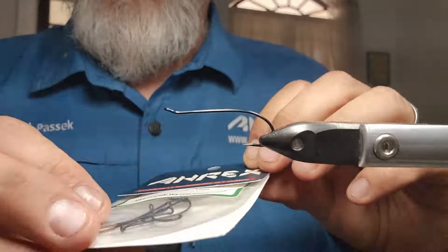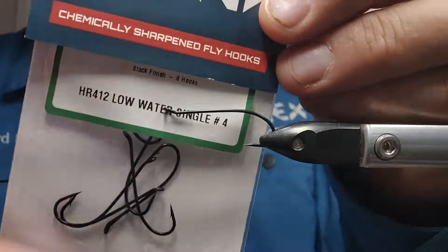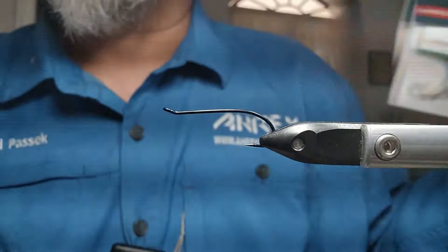Today in the vise we have an A-Rex HR 412 low water in a size 4. This is definitely a steelhead pattern. For the body, we're going to be using some SLF from Davey Watton — they call it 'Purple Haze' on the back. Really like this stuff.